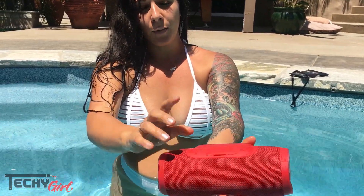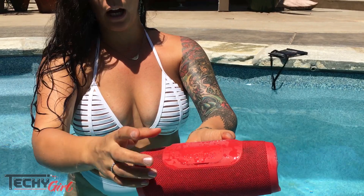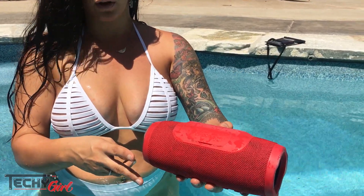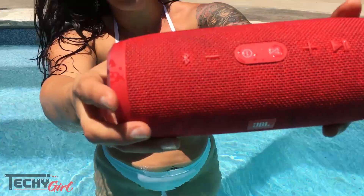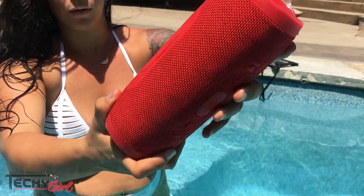Right here we have a little charging area. I don't want to open it because it's wet, but you can actually charge your devices as well as stream music. So it's kind of a two-in-one, which is really cool if you're at the beach or at the pool and not near a port in the wall. It has this felt-like fabric so it's easy to grip in the water, which is a really cool feature.